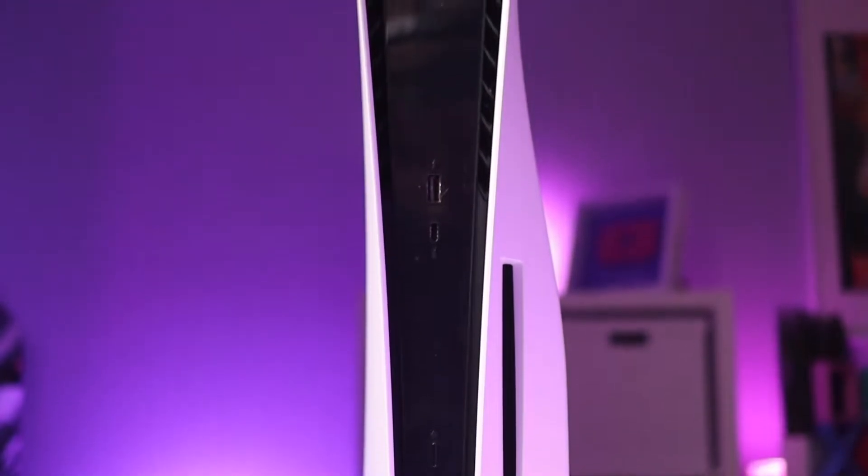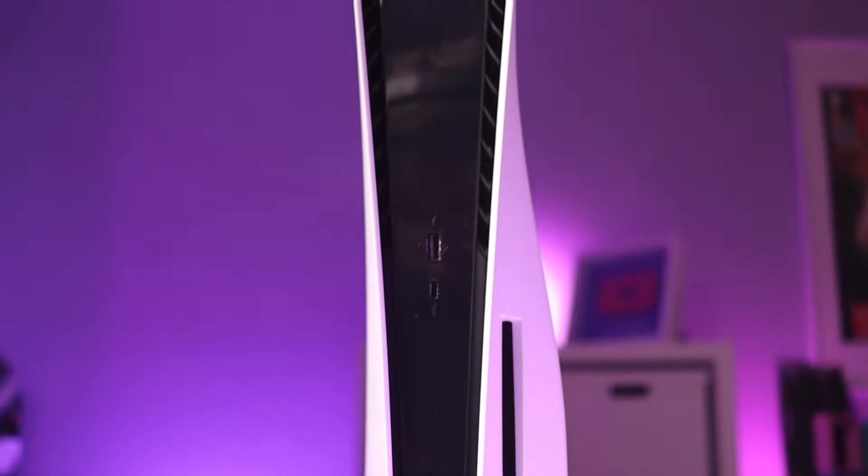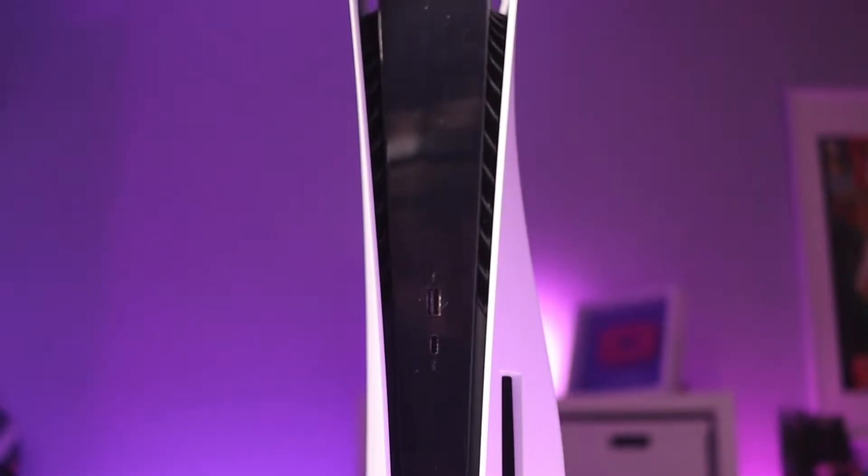If you have your PlayStation 5 positioned vertically, you'll want to remove the stand first. I forgot to include footage of me removing the stand, so you'll have to use your imagination or just watch when I put it back on in reverse.